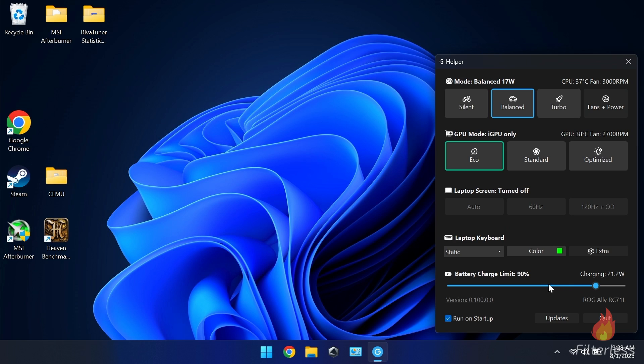There's a little bit of lag when dragging the slider — it's not doing anything until you let off, then it will snap to that location. So it might not look like it's working, but just let off and it should snap to where you set it. I have mine set to run at startup because this is all I use now — when the system starts, G Helper just starts with it.